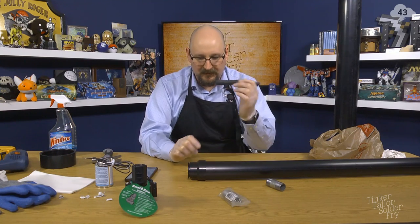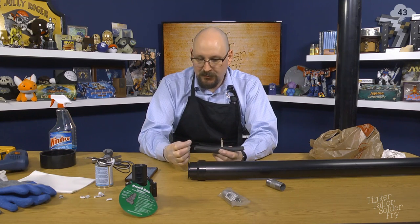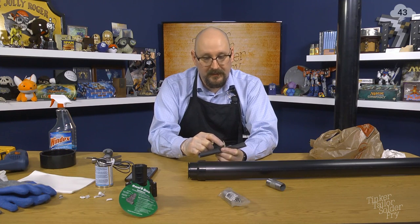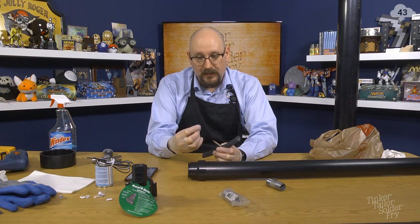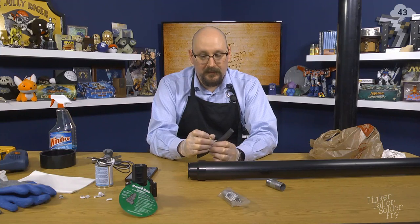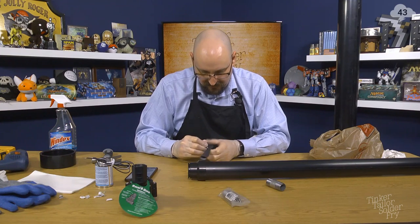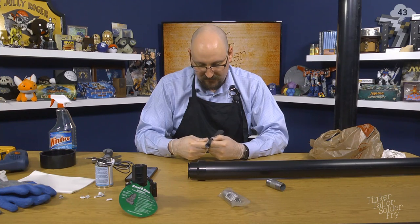The Presta valve is the kind that's fully threaded, and the Schrader is your standard style valve. They suggest using the Presta style because it's threaded all the way down, which gives a better seal. You can use an adapter on top to fill it with a normal bike pump or other air pressure pump.